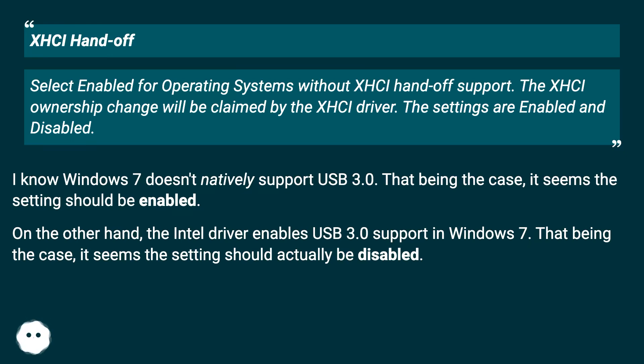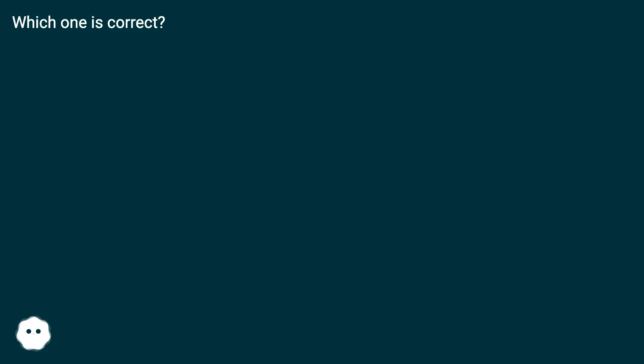I know Windows 7 doesn't natively support USB 3.0. That being the case, it seems the setting should be enabled. On the other hand, the Intel driver enables USB 3.0 support in Windows 7, so it seems the setting should actually be disabled. Which one is correct?